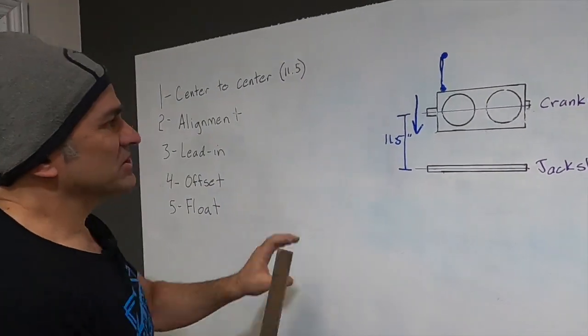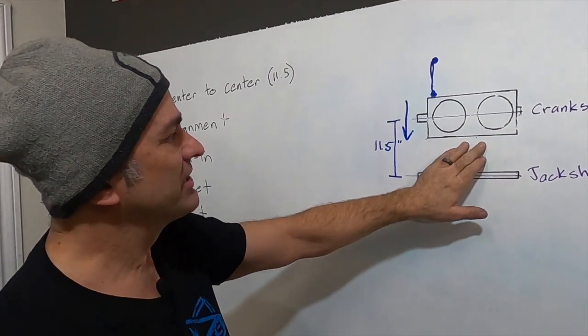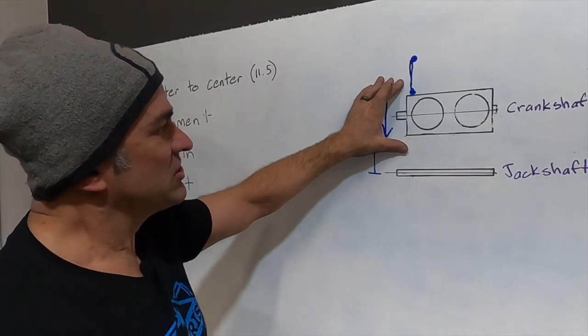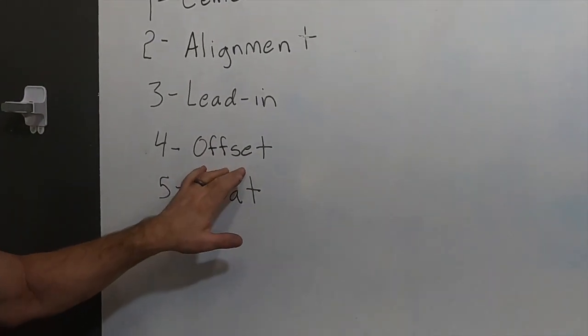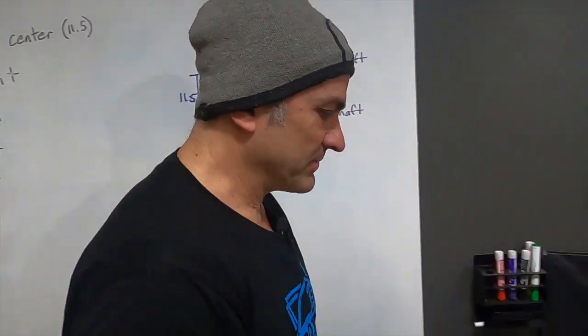That's lead-in — not really something that's easy to adjust because it's built into the motor mounts on the sled, and the motor mounts on the Axis aren't really easy to adjust. Next: offset. The offset is the relationship between your primary clutch and your secondary clutch.